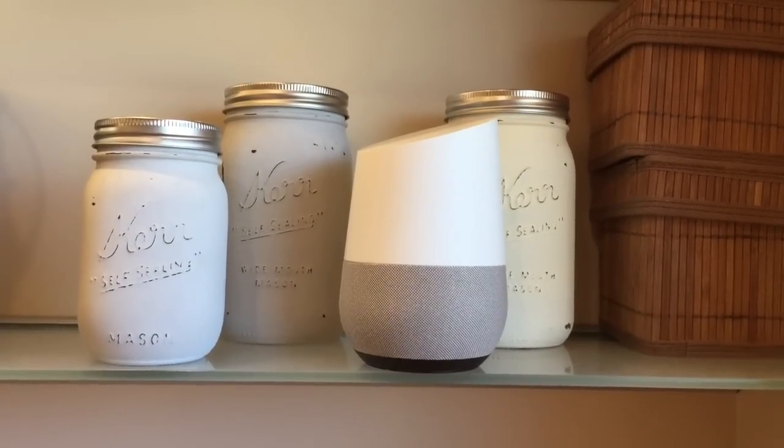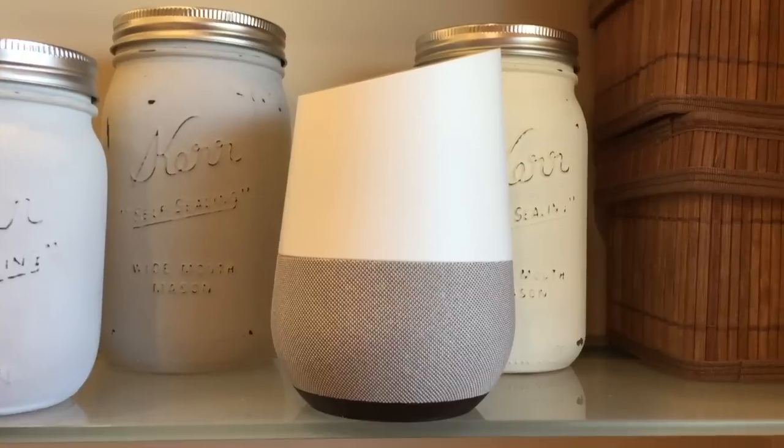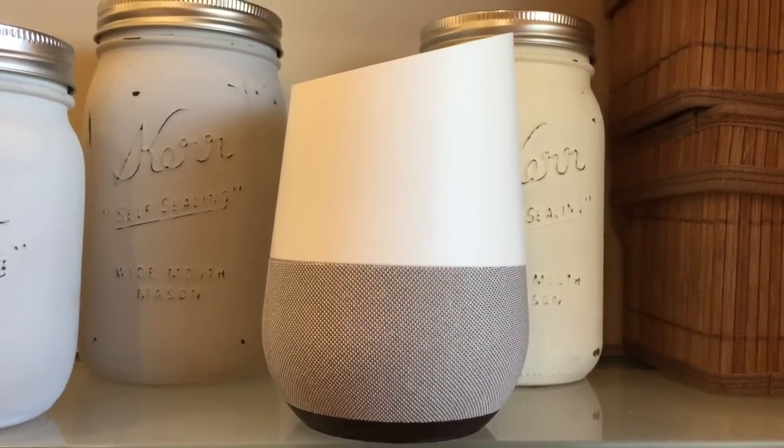One of the cool new features of the new to Canada Google Home device is its ability to control smart home gadgets. I'm Erin from TechGadgetsCanada.com and one of the things I love about the Google Home is its ability to integrate with smart home gadgets I already have in my house. For those new to the device, Google Home is a smart speaker and digital assistant that can also be used to control a variety of gadgets with just your voice.